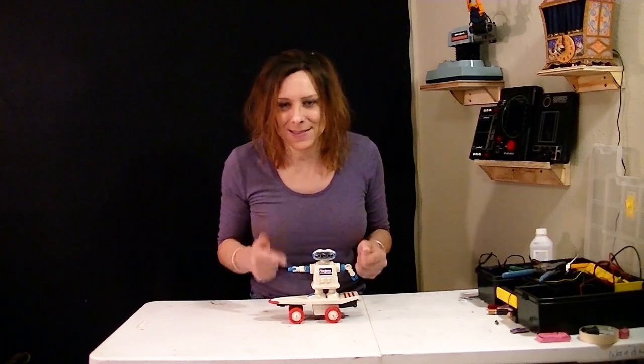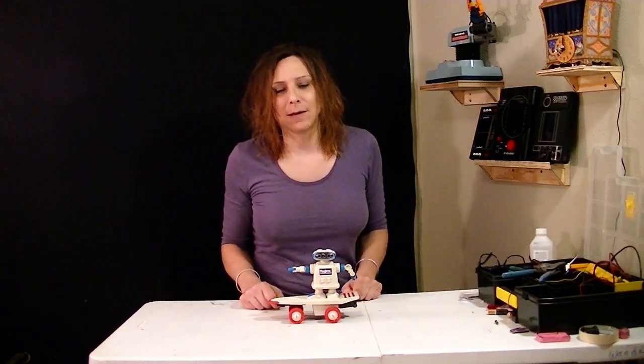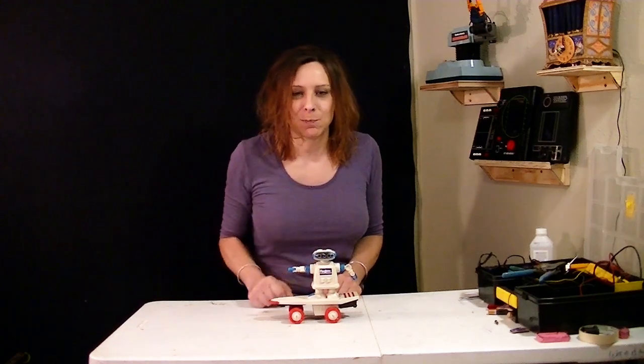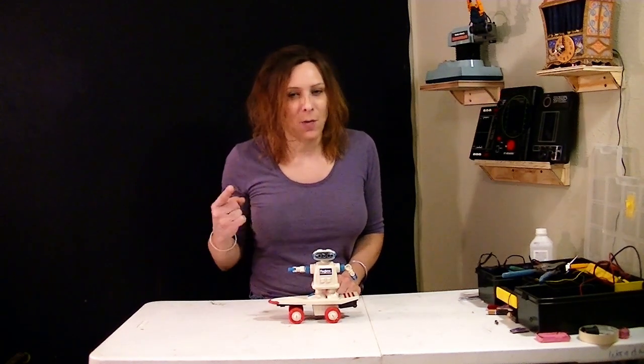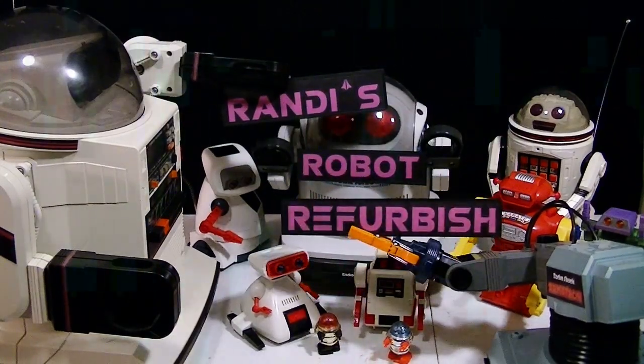I knew he'd end up at the skate park. So hey, if you like this video, hit that like button. If you want to see more like this, please subscribe. That was Randy's Robot Refurbish!